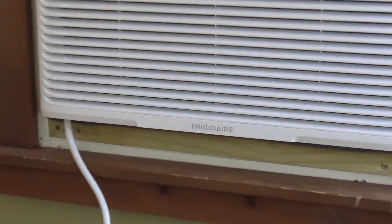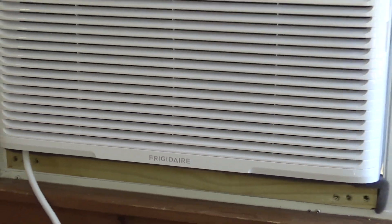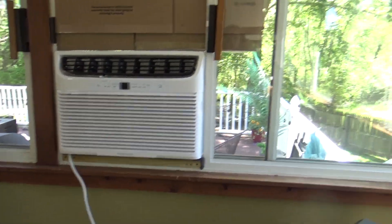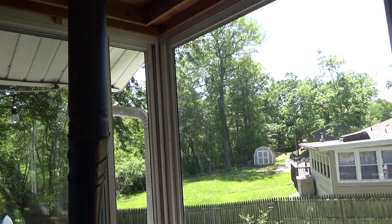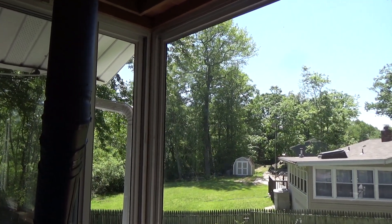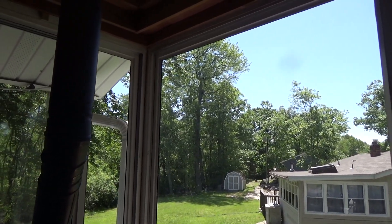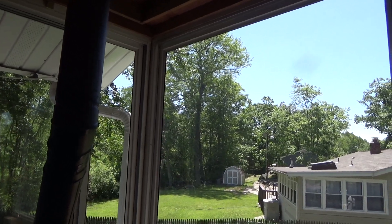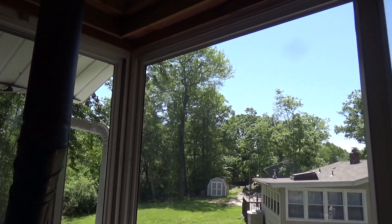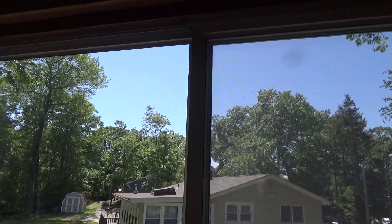Here we go again with a Frigidaire 25K. As I expected, the temperature snapped again. It was 42 degrees two days ago and freezing during the day. It only got up to 50, and now all of a sudden today is 80 plus with full sun, and it's only like 11 o'clock. There's even a haze in the air because it's so hot.